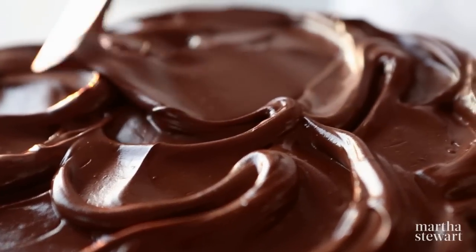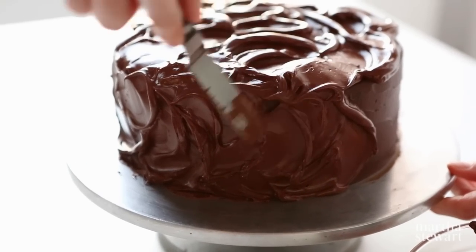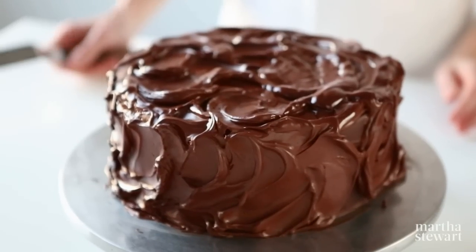Using the tip of a small offset spatula, create swoops and swirls in an almost S formation. This method works best with soft creamy frostings.